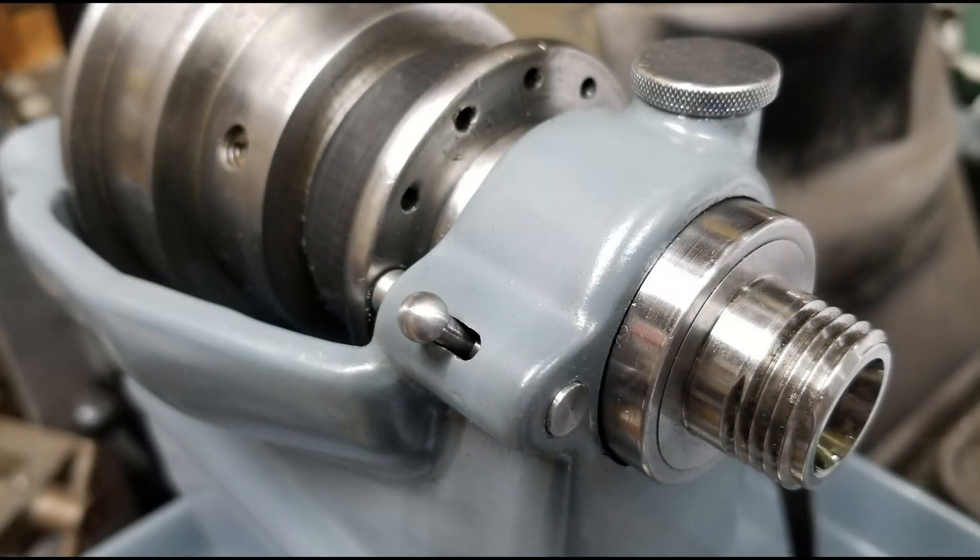This is the first and only time I'll do a headstock of this style — the double taper, plain bearing style of spindle so common to watchmaker's lathes. It just was so much work. They're actually a brilliant design that lasts just about forever if they're properly oiled. I've got watchmaker's lathes that are well over 100 years old and show no signs of wear.